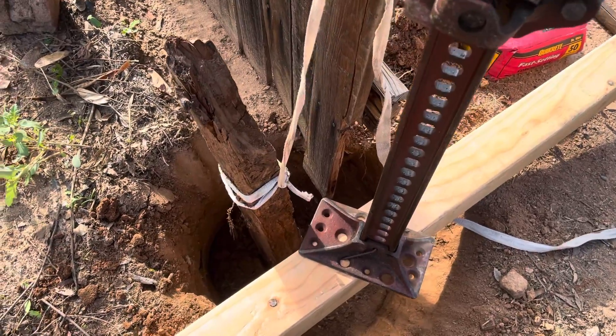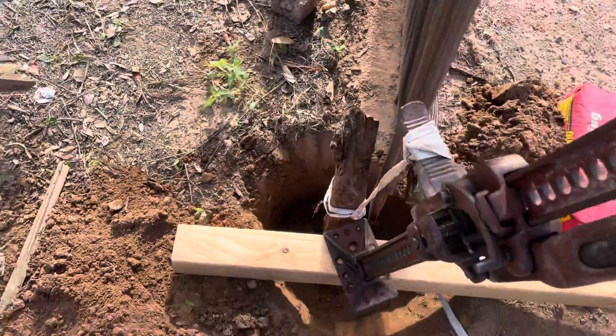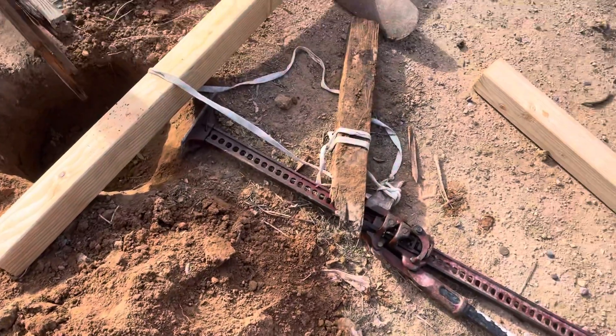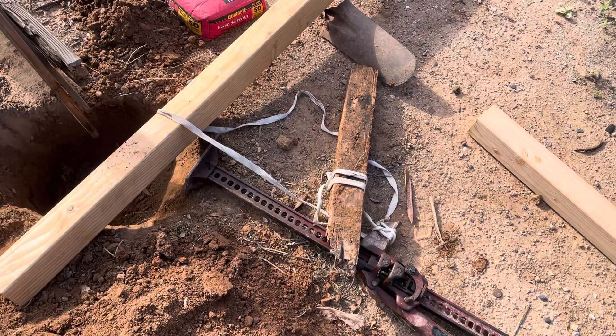I think I got it out of the ground — there we go. That's how you do it. It'll work whether the post has concrete on it or not — same thing.